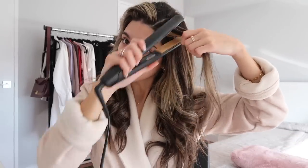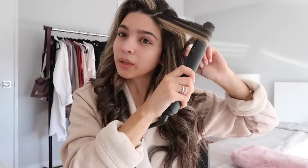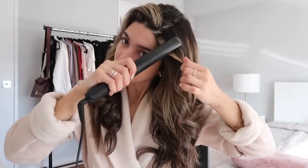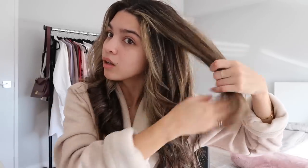Anyway, you're just going to repeat that over and over again, always going away from your face. I used to alternate going away and towards the face but now I've gone completely away from the face — it just makes it easier. I'm going to keep going with my hair and then I'll show you the results.